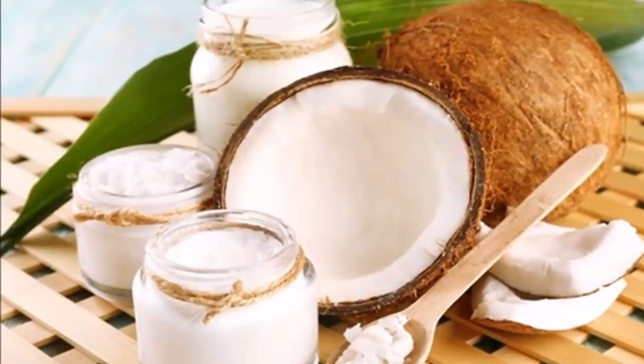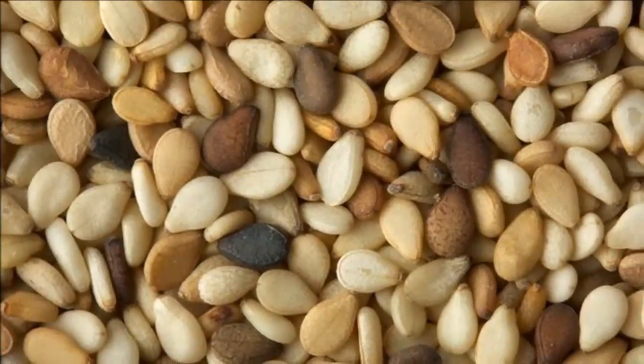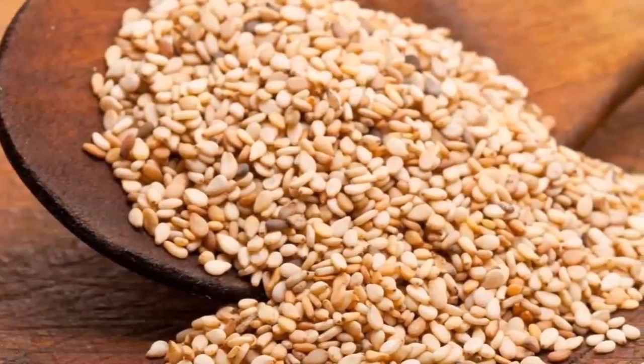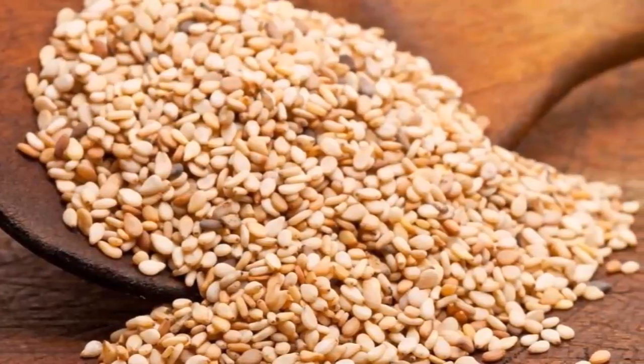This natural remedy can strengthen joints, bones, and knees, and relieve pain. It is a recipe that originates in ancient Greece and has been used for thousands of years. Ingredients: 500 grams of rice flour.